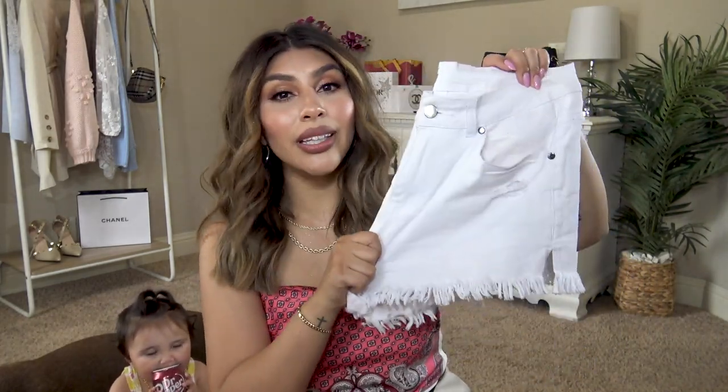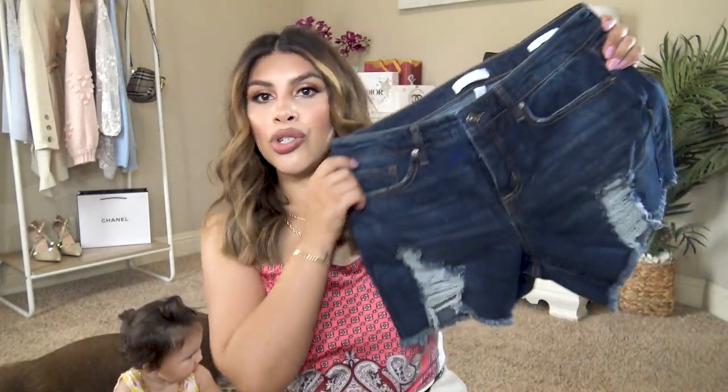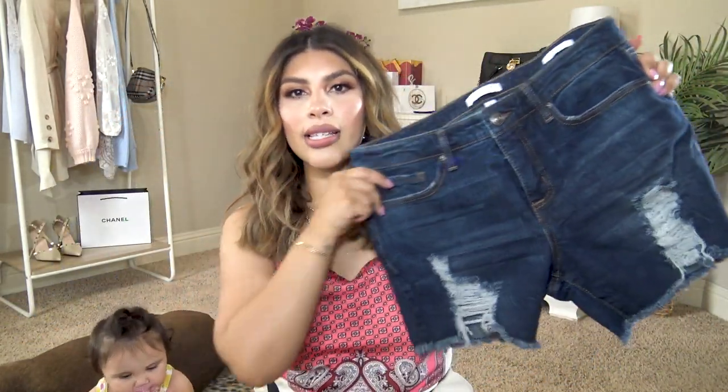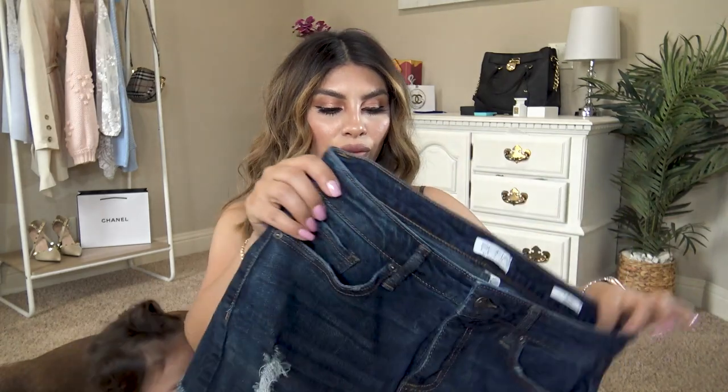Lots of photo reviews on those, and the listing also has regular denim shorts as well — very highly rated on Amazon. My go-to darker pair has been the Sofia Vergara shorts. I just love the darker wash and the distressing. It's a longer-line pair of shorts — I picked up a size six and they fit perfectly.